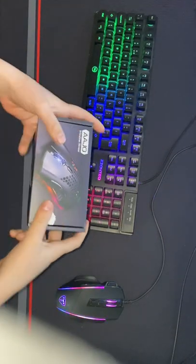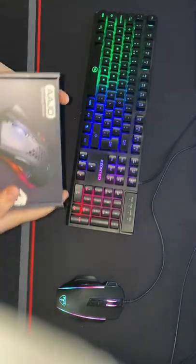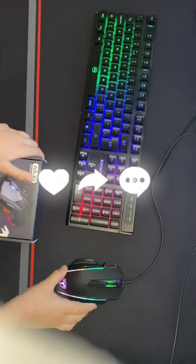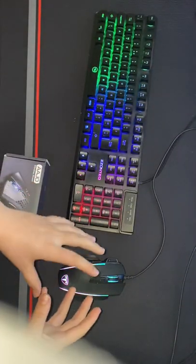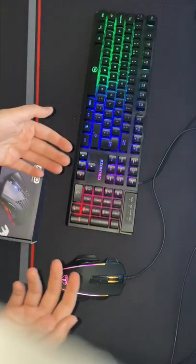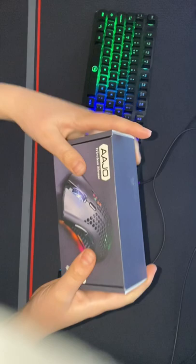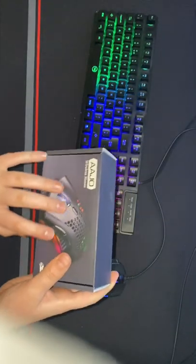Welcome back to another video. Today we're going to be unboxing my new mouse. This is my old mouse — as you can see, it's not a very good mouse. So we got the new mouse right here today, a wireless mouse.